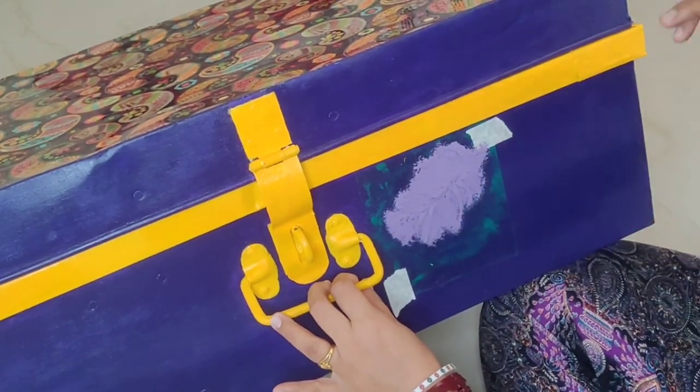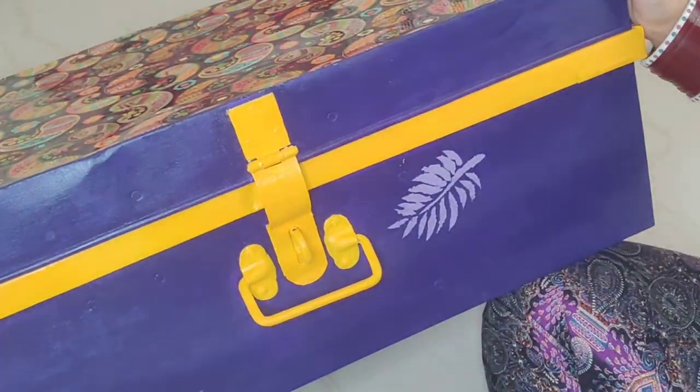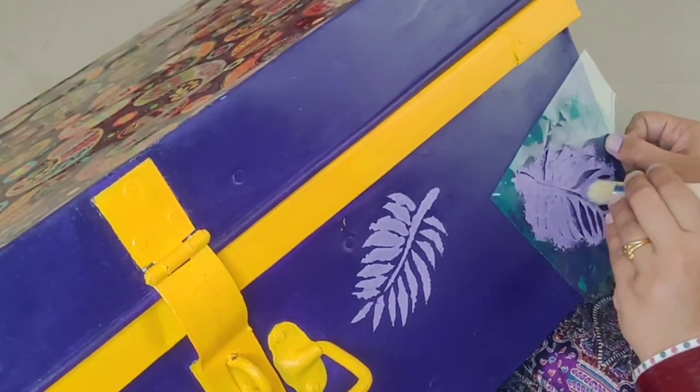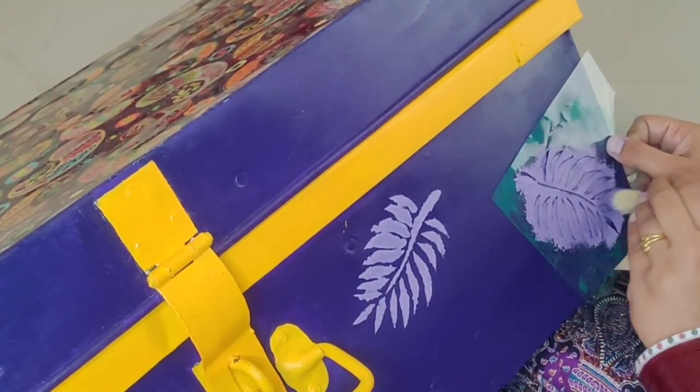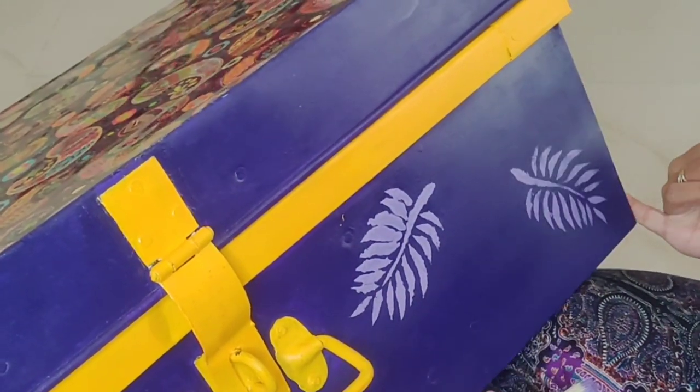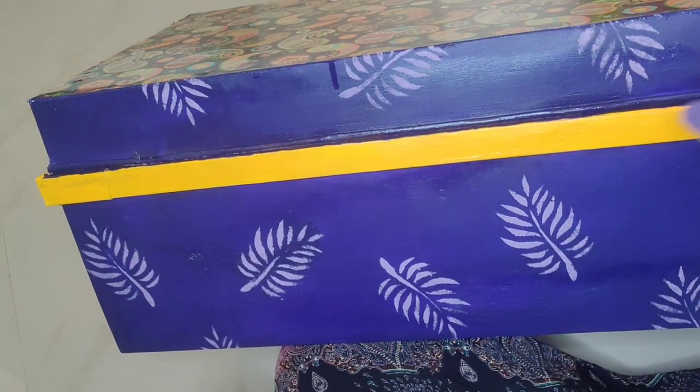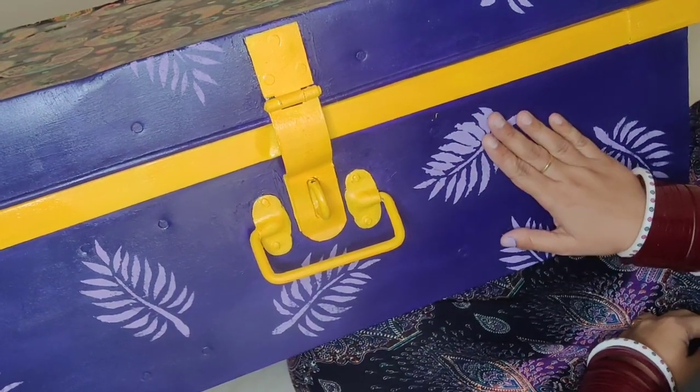Now let's move forward. Apply color in a dabbing motion so that your stencil work looks neat and clean. I completed the stenciling on all four sides of the trunk in the same way. There was one leaf where the color had faded a little.